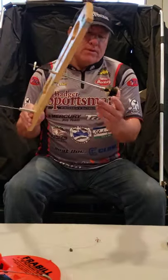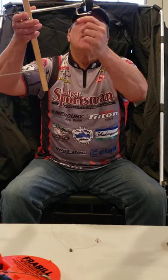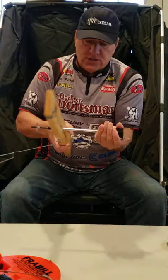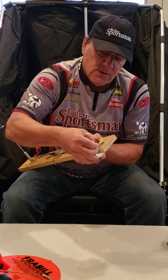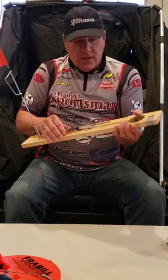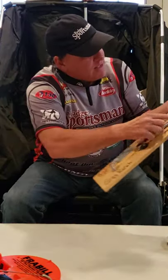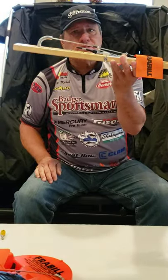Once you're done for the day, most tip-ups have a spool — reel the line in, then twist it so the spool goes into the hole. Take the hook and put it into the tape so you don't have to worry about it coming free. Then twist it tight, and put the flag into the holes on the spool so everything compresses together nicely.